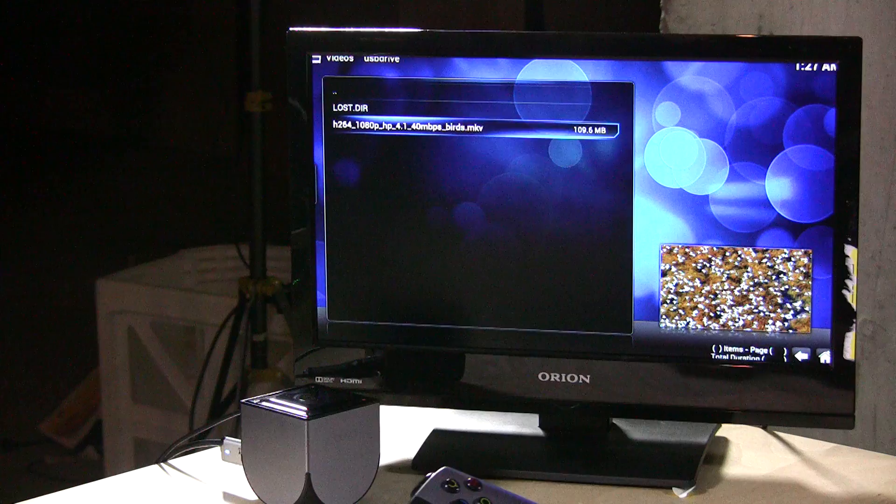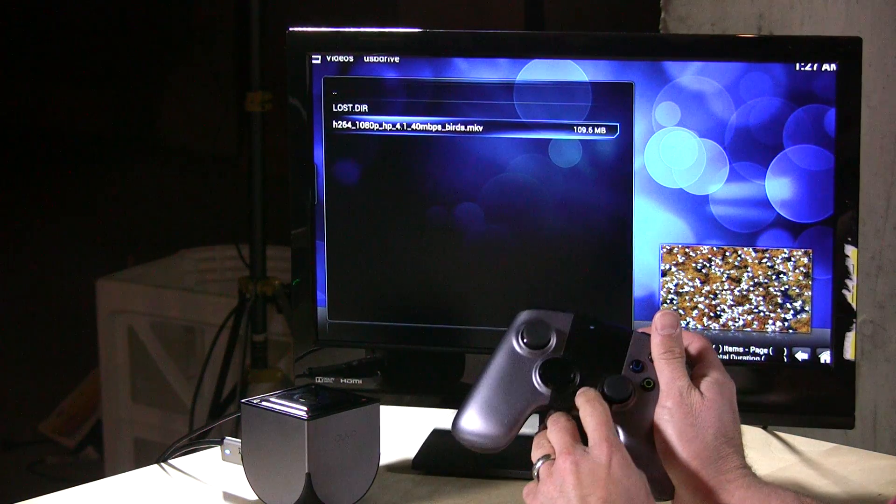This is a 40 megabit per second MKV file and it looks pretty good. If you have Blu-ray video files you've legally transferred to a disk, it'll work. I should note that the OUYA cannot power a hard drive through its USB port, so you'll need one of those larger hard drives with an external power supply.